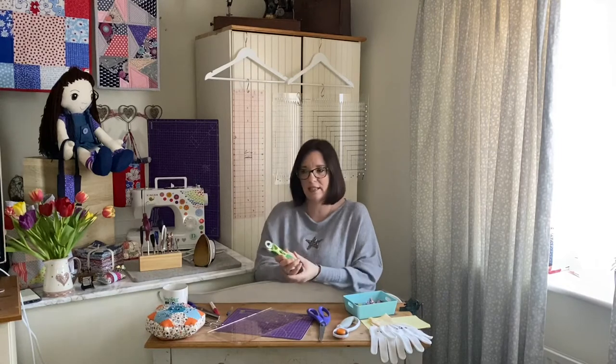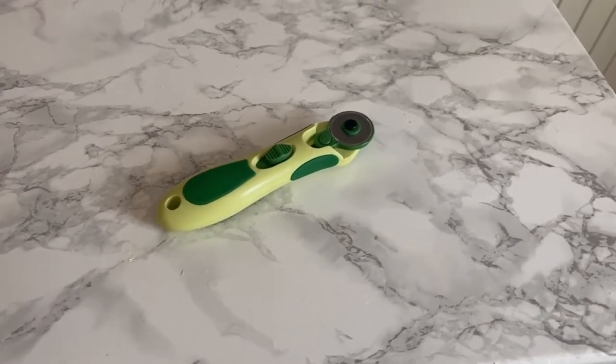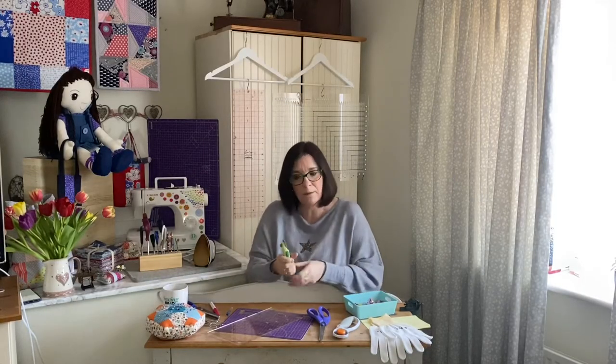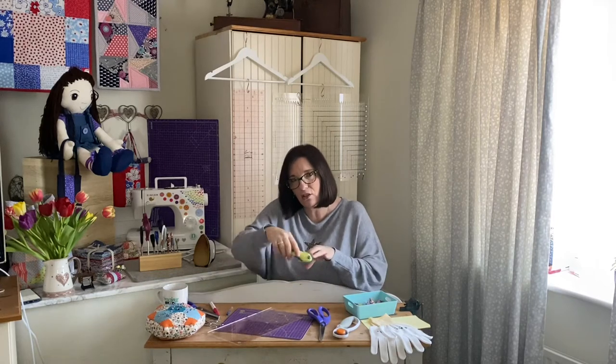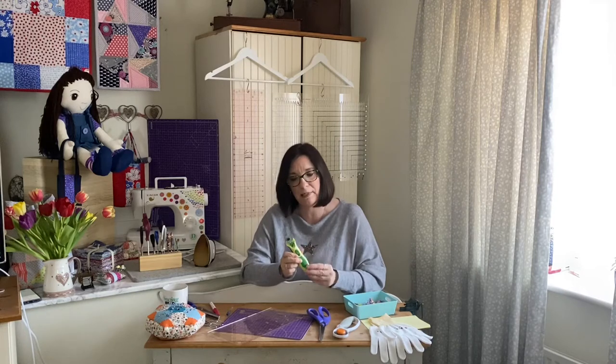I find the 28 millimeter is a bit easier to handle, especially if you're doing more intricate, detailed cutting — going around circles, or if you're using a shaped grid like a hexagon or triangle ruler. You can just carefully cut around those corners. So that's the smaller 28 millimeter rotary cutter.